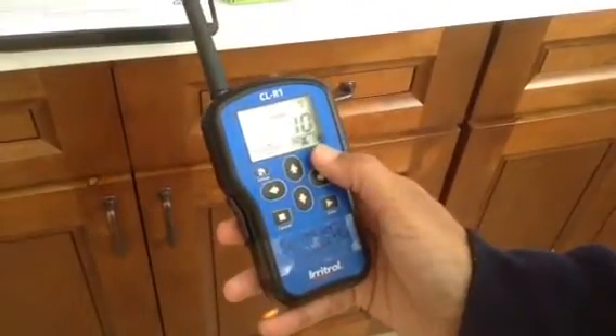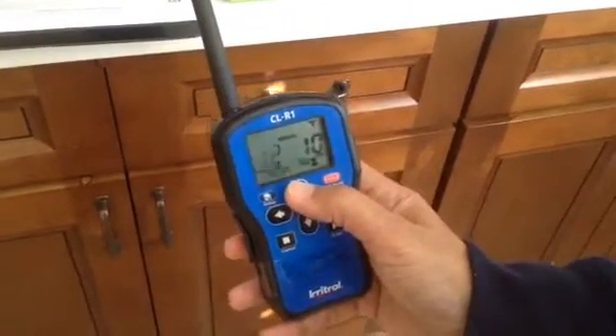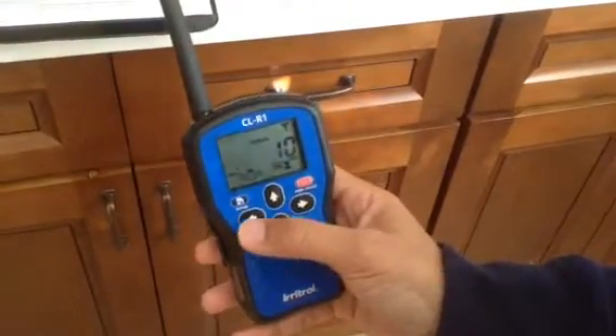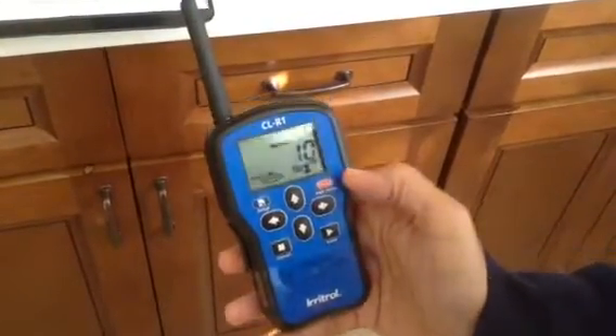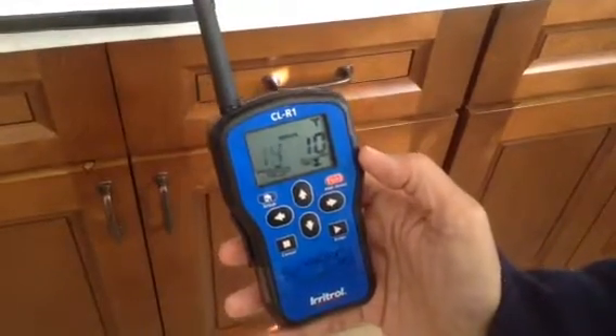As for how often to water — not every day, just if it starts to look dry. Station 14 waters the whole slope — all the little marigolds and everything up there. So stations 12 and 14 are the ones to really keep in mind if it starts to look dry on the waterfall and on the slope.